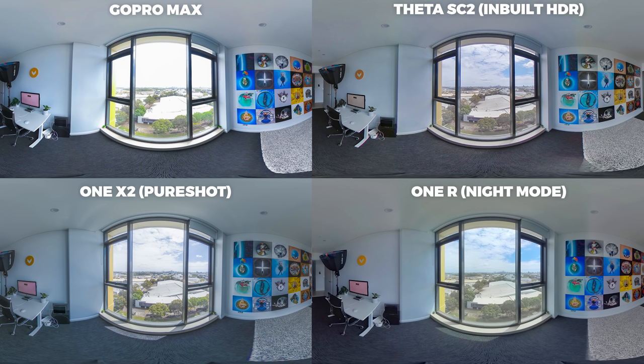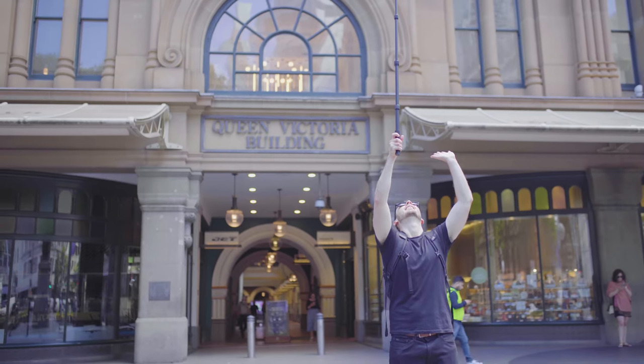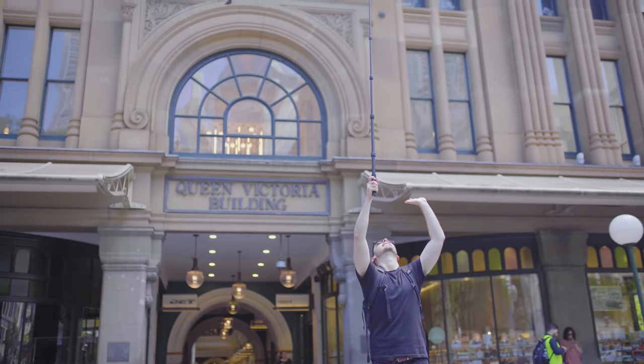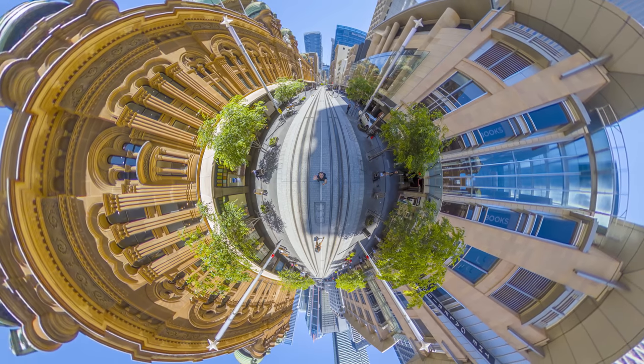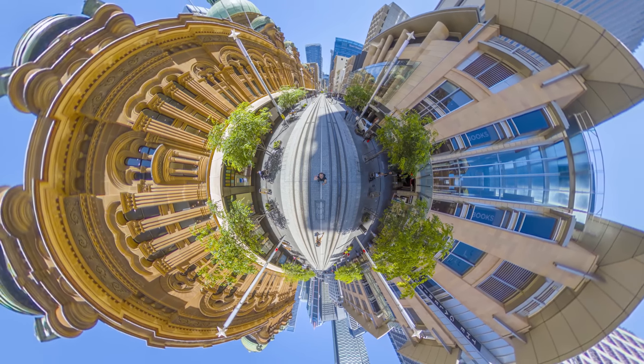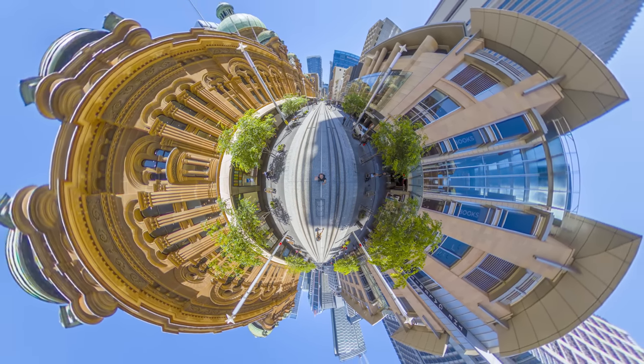So there we have it — the One X2 is the new best budget virtual tour camera under $500 right now. If you're shooting with the One X2 outside, it's generally going to perform really well, capturing highlights and shadows nicely within the same image. These shots really don't need to be edited in Photoshop — you can let the AI do its thing in the app and the shots will look great.